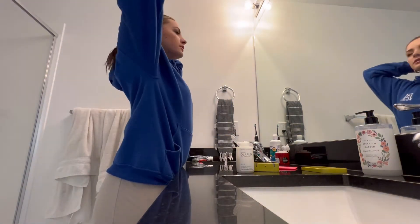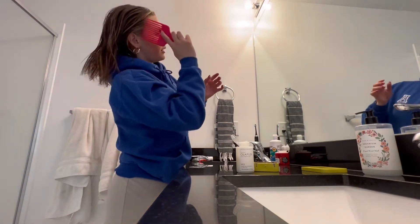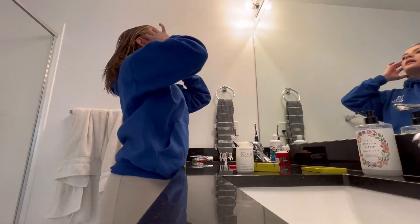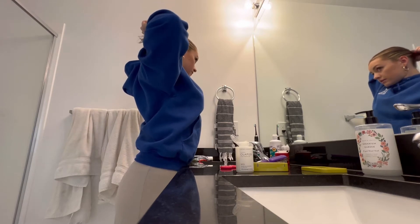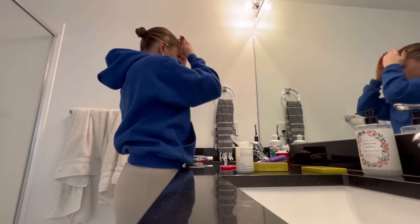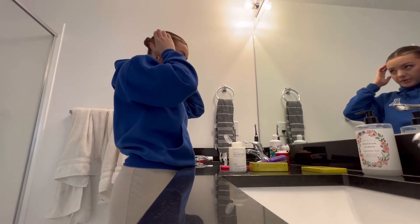I'm just running my fingers through it to disperse the product everywhere. Now that I have that in, I'm just going to brush it all through. I just wear my hair in a really tight bun whenever I do this, because then it looks all slicked back anyway. My hair is short and not very thick so I don't need very thick rubber bands. I'm just going to twist it and wrap it all together, add another hair tie, and run a tiny bit of product over the bun once it's finished.